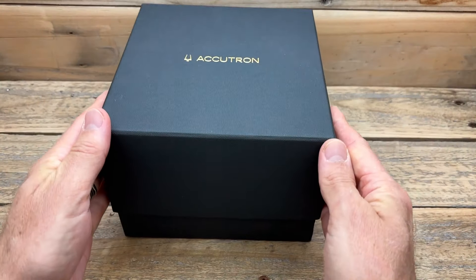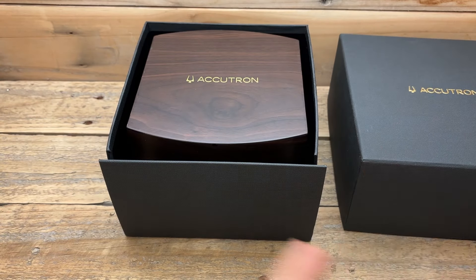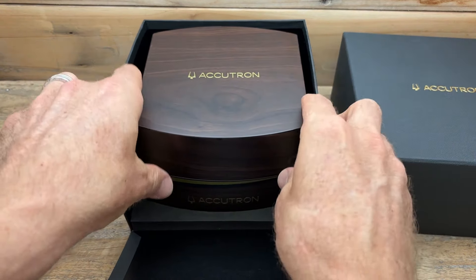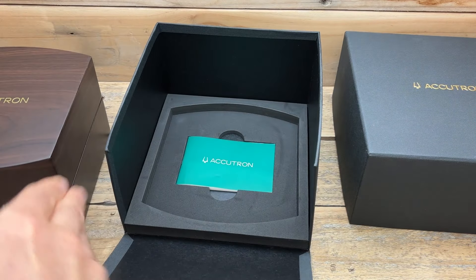There is so much to talk about today — how this watch was made, how it is powered, the technology behind it, and how this one differs from other watches out there. In fact, it is completely different from any other watch you may have ever seen, because it is powered by something unique.